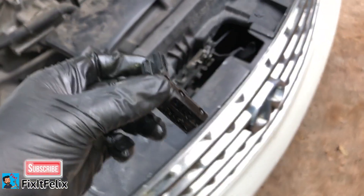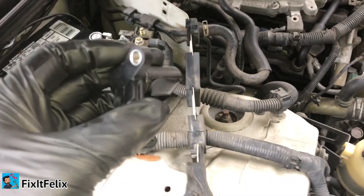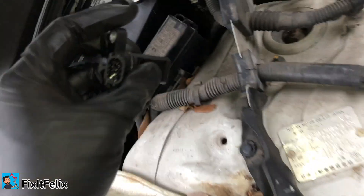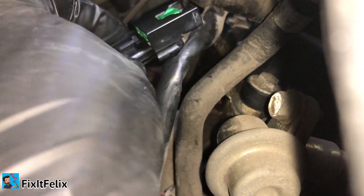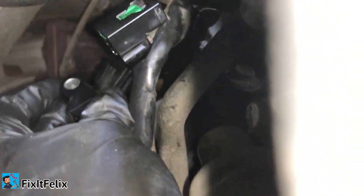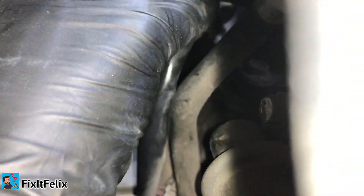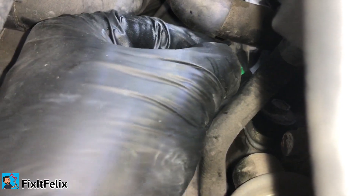Just follow the same instructions in reverse. I'll put a link below where you can buy the sensor. Push the sensor all the way inside — you guys will find it easier since I'm only using one hand because I'm holding the camera. Once you push it in all the way, the connector just unclips and locks into place.